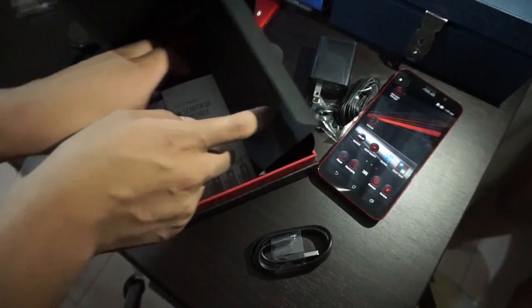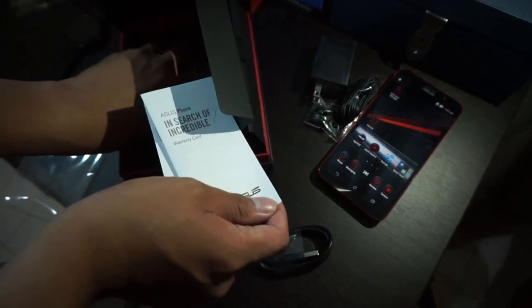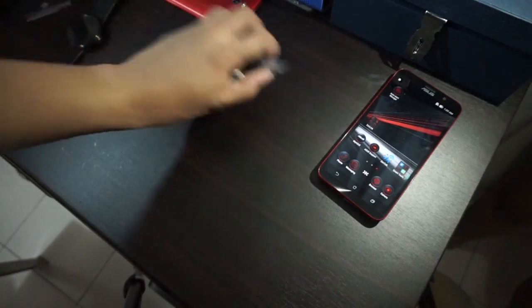We also have here the manuals and everything, a speaker, and that's it. So let's place these things aside and let's play with the Asus Zenfone 2 Deluxe Special Edition.